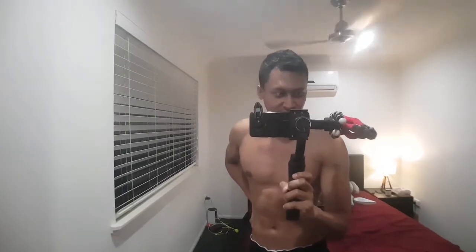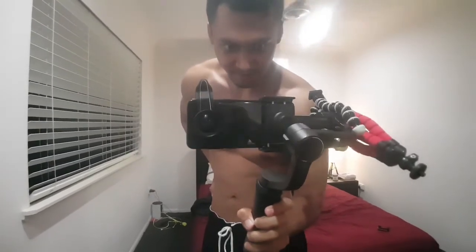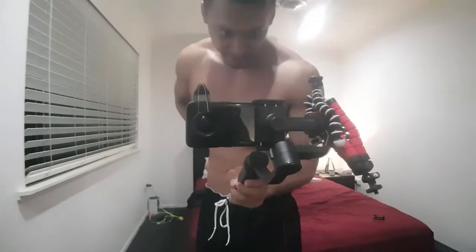This is how you balance your gimbal. You just throw some tripods on there. Works. If it looks stupid but it works, then it works.